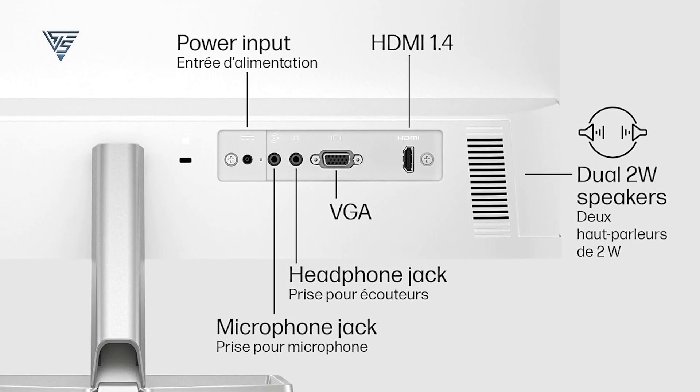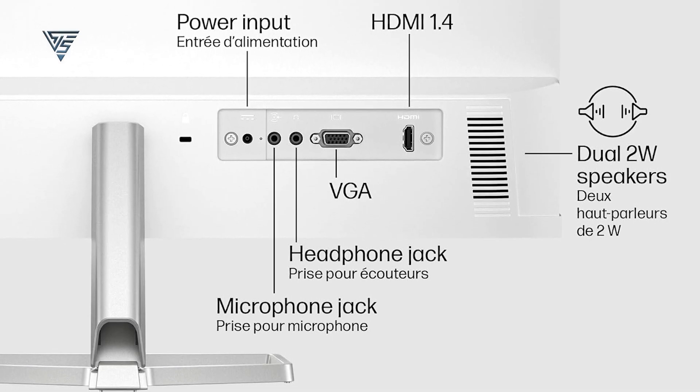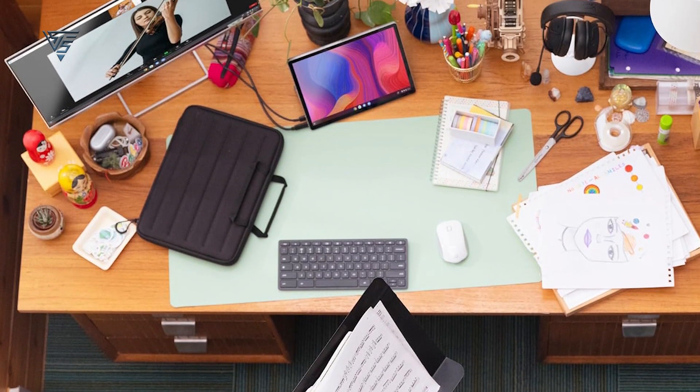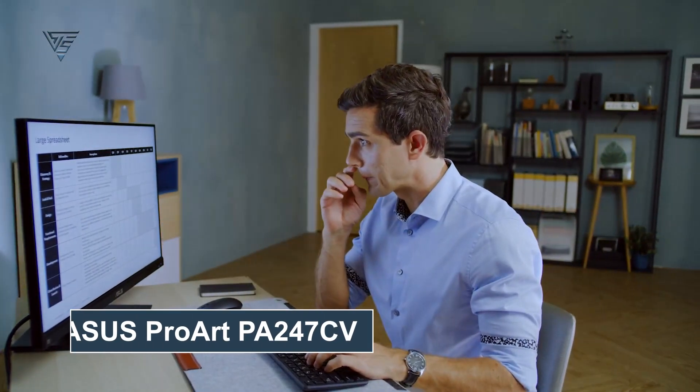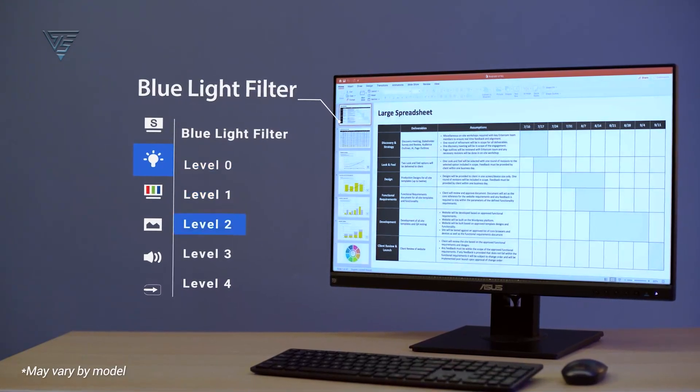Multiple connectivity options, including HDMI and VGA, make it compatible with various devices, offering flexibility and convenience.